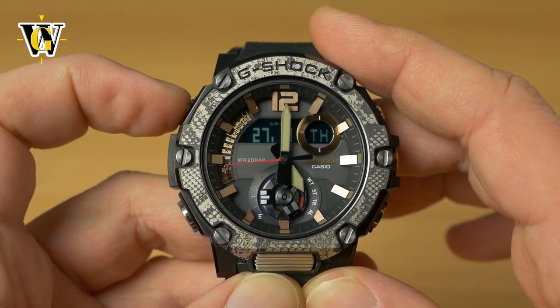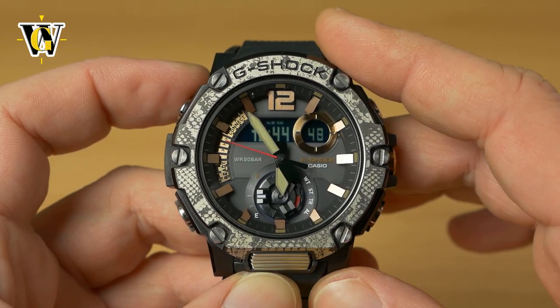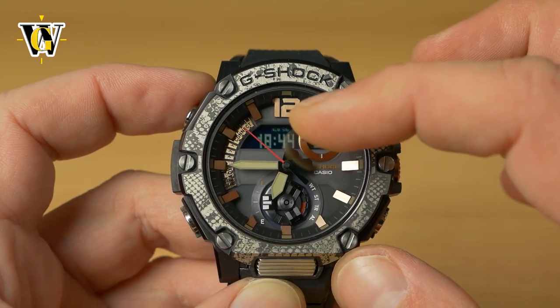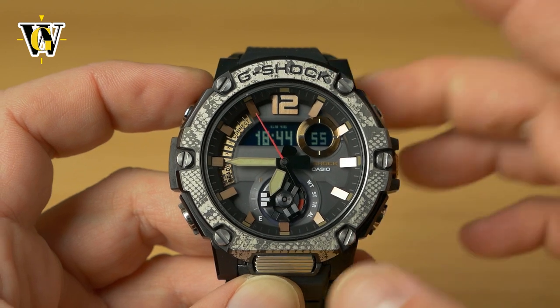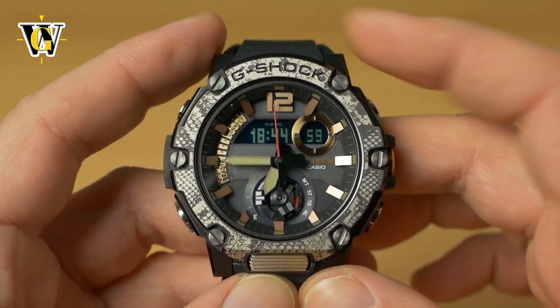You can also use this to quickly check hand alignment. Once in the home screen with the digital time displayed, that time must correspond to the position of the hands. If it doesn't, the hands are misaligned.